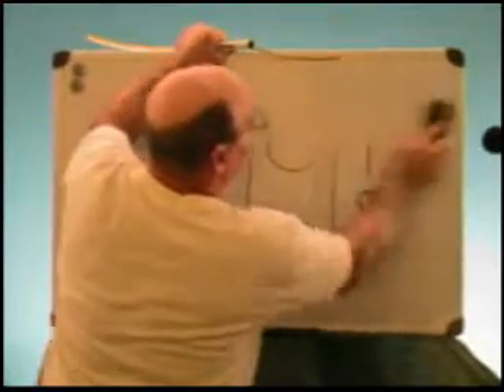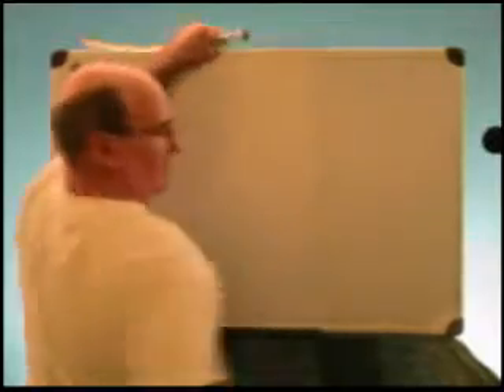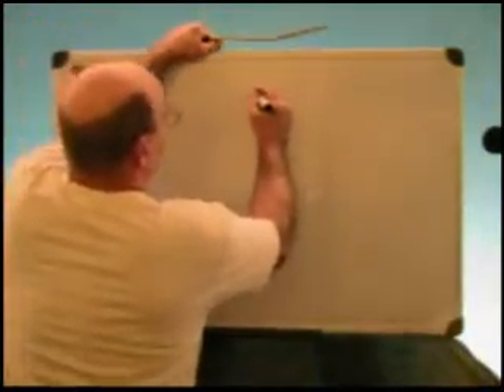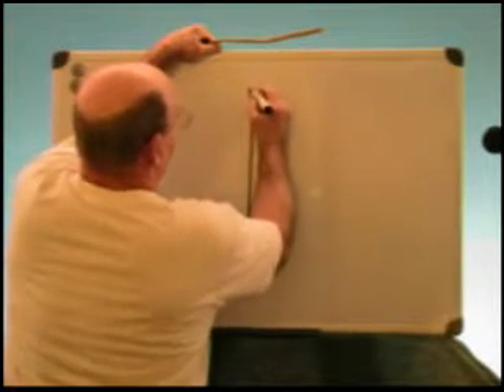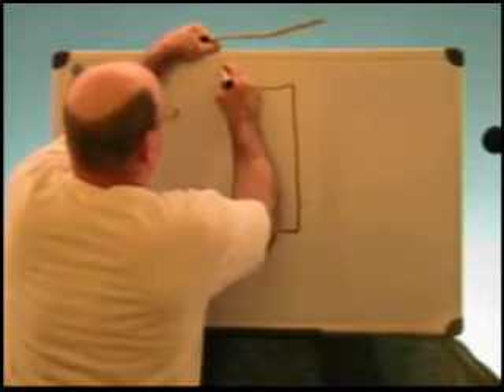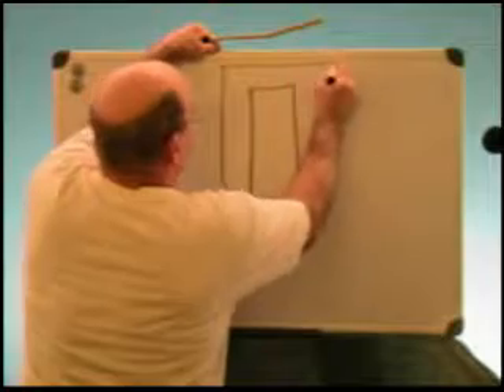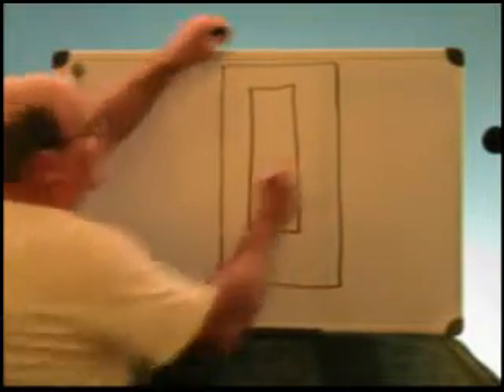Now let's get back to where I was going and take a look inside the panel. Inside the panel you're going to have a bus bar, and you're going to have a piece of steel called a dead front.